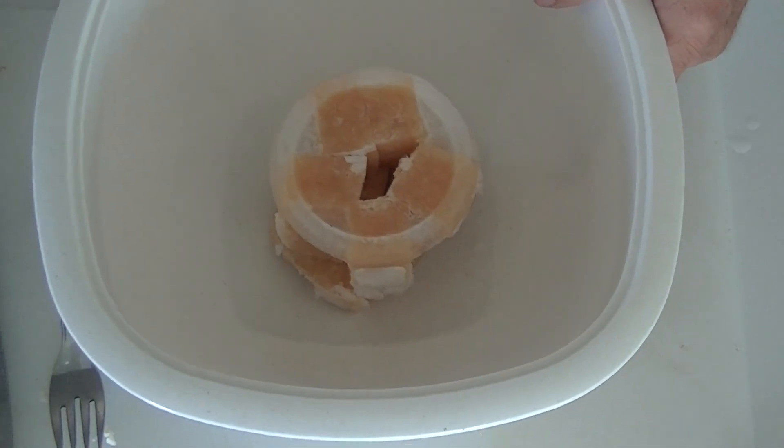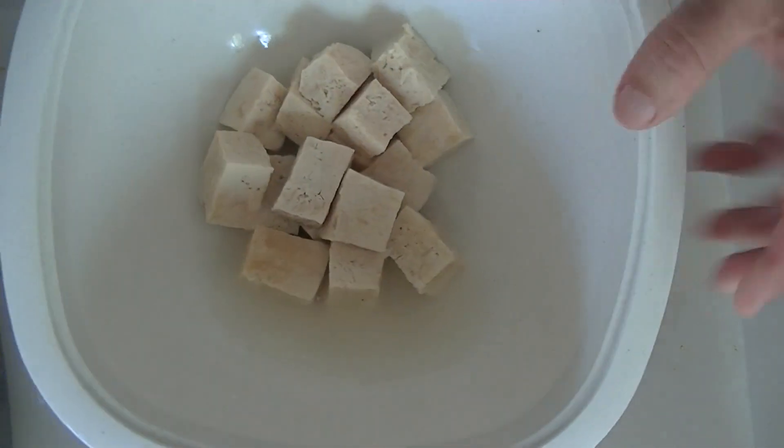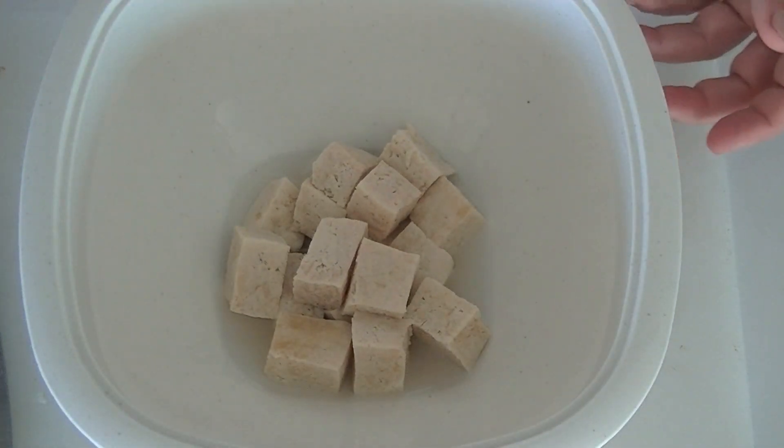Here's a microwave-safe bowl, and I'll bring this back when it's done. I usually put it in for about two to three minutes. Okay, it's done now. You can see it's still sitting in some water, and there's still some water inside the tofu itself.